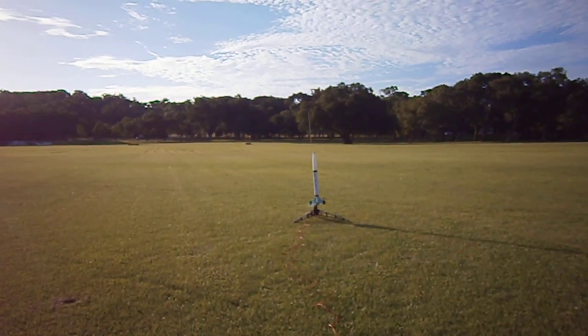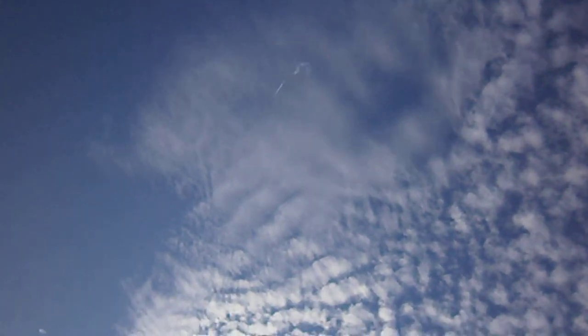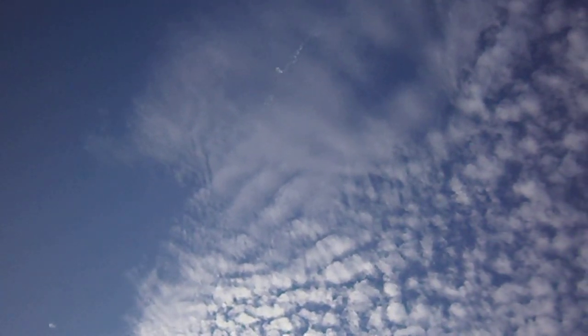5, 4, 3, 2, 1, launch! And it's deployed the chute.